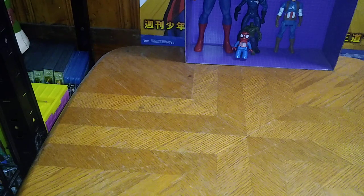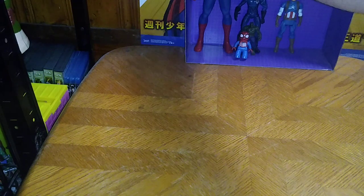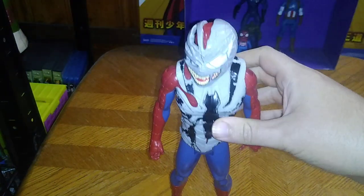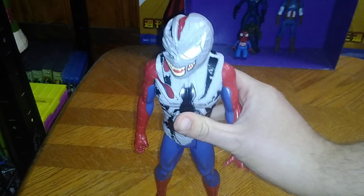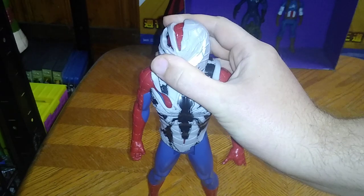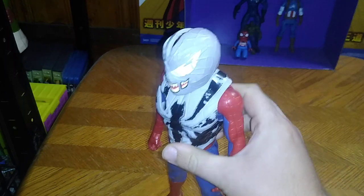Next on the list, we have a Venomized Spider-Man 12-inch. I got this 12-inch from the thrift store — he's got a broken finger, but he's been taken over by a Venom symbiote. That's why he's going on my shelf like this, because he's been Venomized.